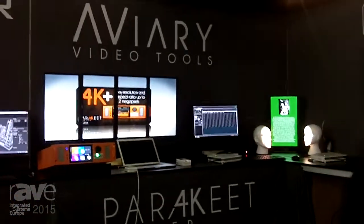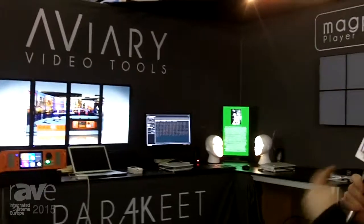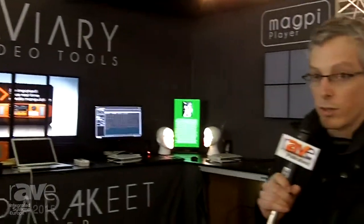And on the other side you can see Avery, so we've got the Parakeet 4K Plus player, driving 4 outputs and super high resolution, as well as Magpie, which is our installation product, doing some video mapping onto heads.